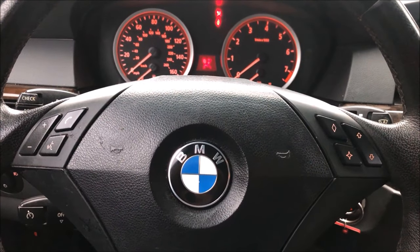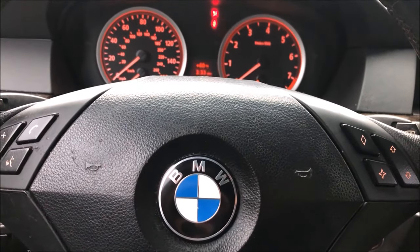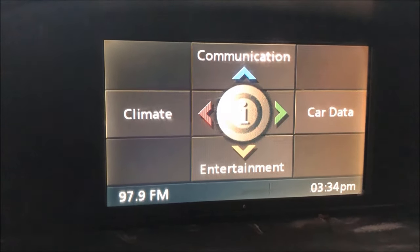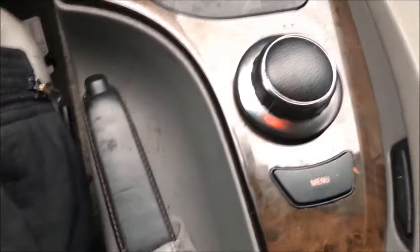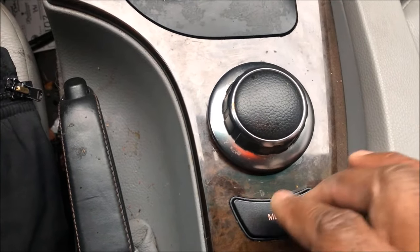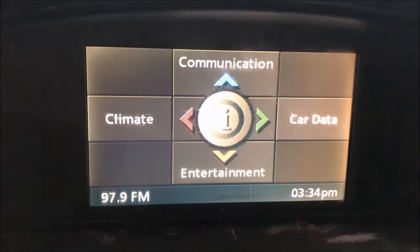This is my daughter's 2006 BMW 530i. What I'm going to do is take you through this screen right here — it's called the iDrive. We're going to go through all the menus. To control this iDrive, you have your button right here. If you hit the menu button a couple of times, it'll take you back to this iDrive system.